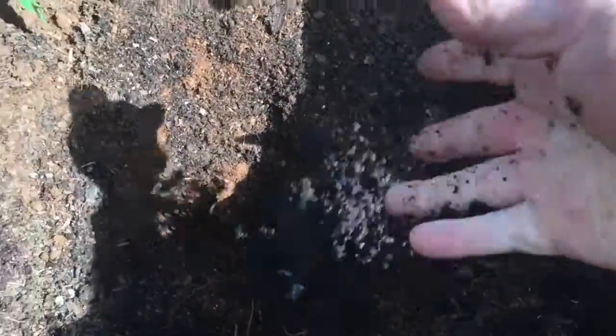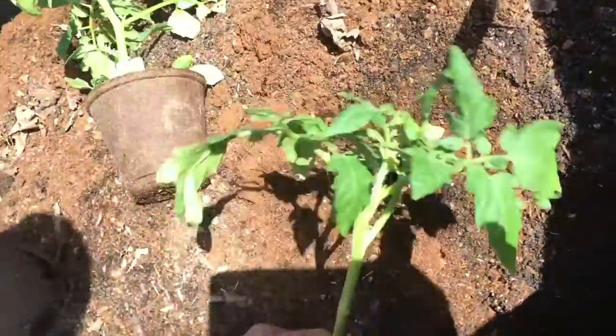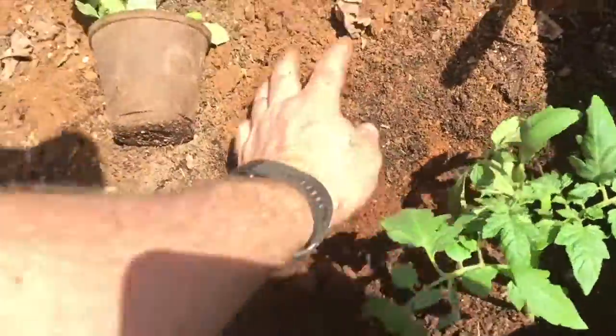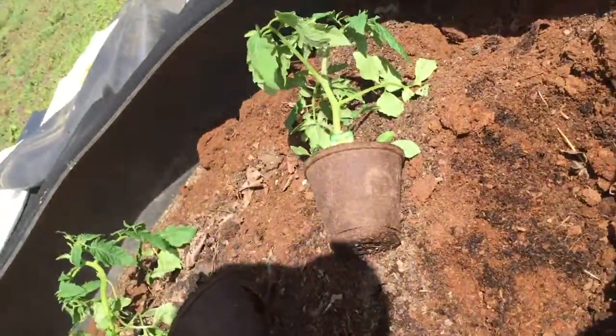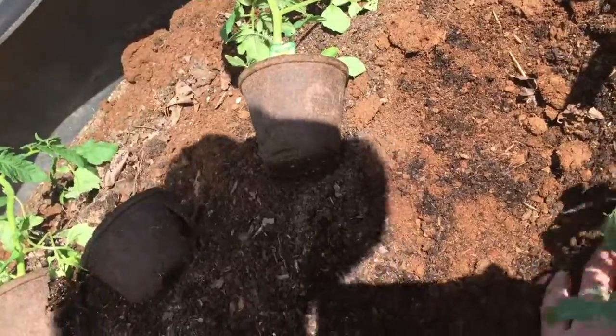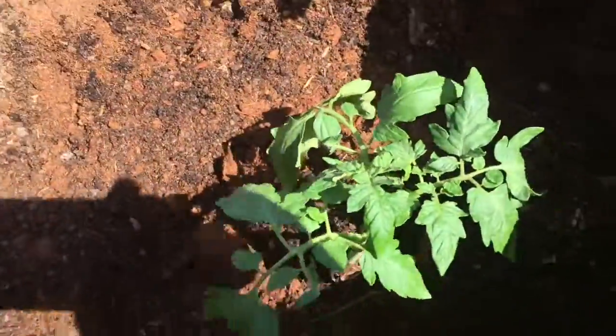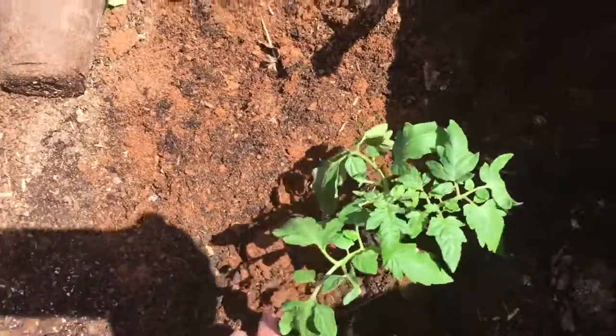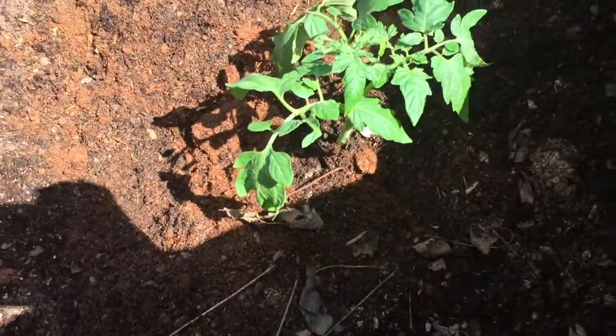I'm going to go ahead and toss in a little handful of worm castings into the hole, and then we're just going to bury it down in there. The idea is that it will root all along that stem and make a much healthier, stronger plant. That's the way we're going to plant these.